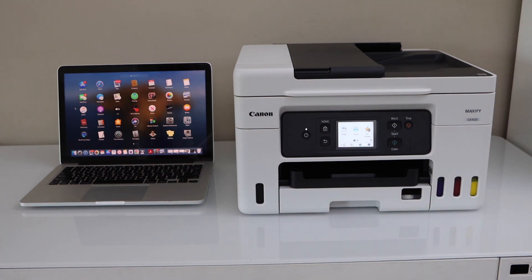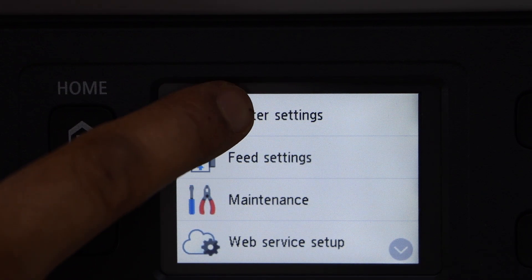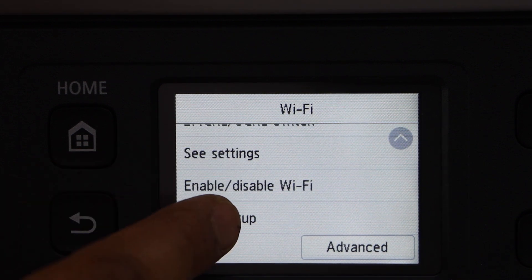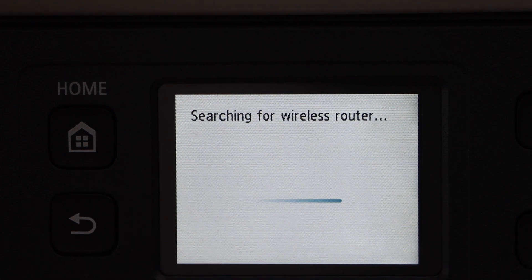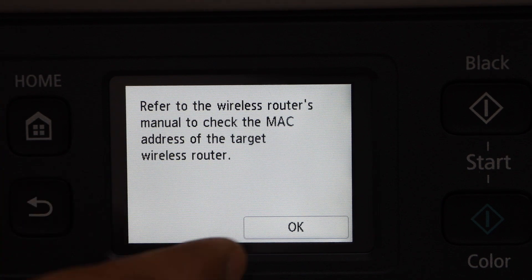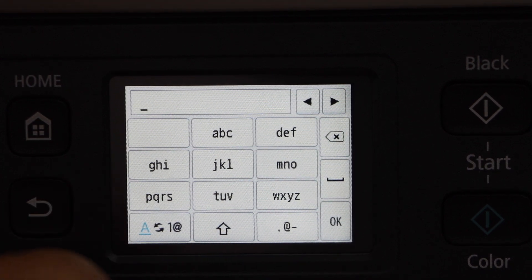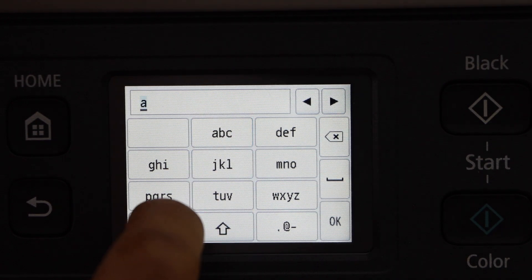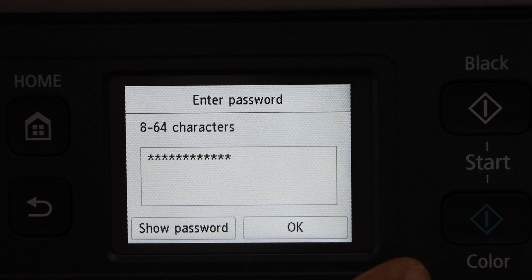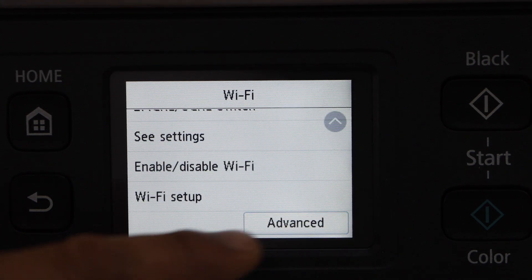Let's start with the setup. Go to the printer display panel, go to Settings, then Printer Settings, LAN Settings, Wi-Fi. Scroll down and look for Wi-Fi Setup, select Manual Connect, select your Wi-Fi network from the list, enter the password using the panel. Once you enter the password, press OK to apply. The printer is now connected to the Wi-Fi network. Press OK.